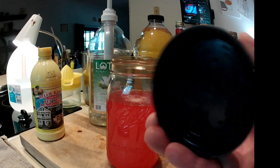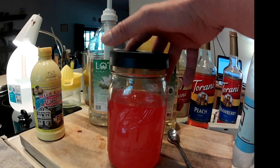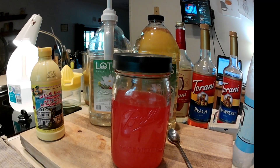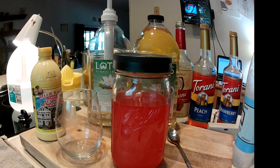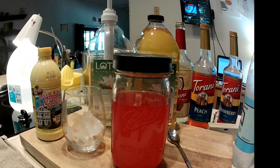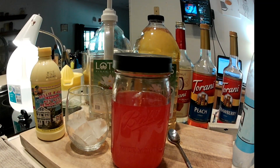I get these bottles at the grocery store to keep the bubbles in. But of course I'm thirsty. I make my ice with distilled water — I only drink distilled water.